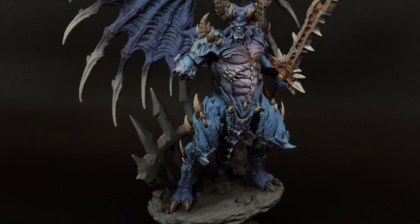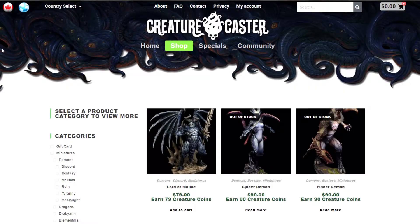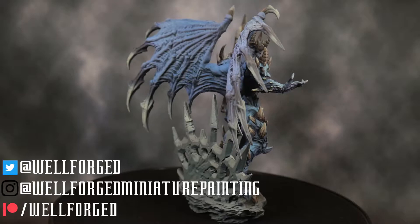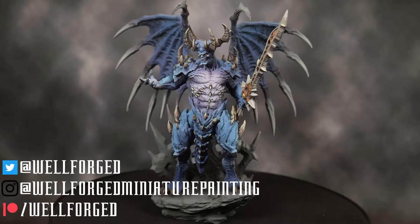Hello friends, welcome back once again. I'm Mike with Wellforged Miniature Painting, and this video is part one of a series on how I painted the Lord of Malice from Creaturecaster. If you want this miniature for yourself, check the description below for a link to their website. Please be sure to like this video, subscribe to my channel, and check out the social media links on the screen.